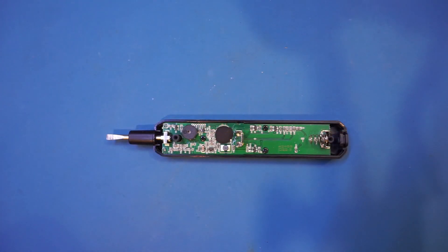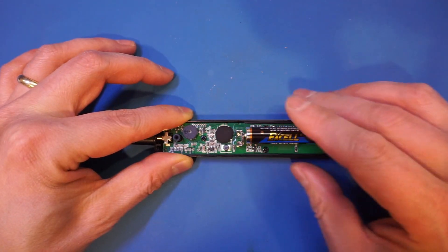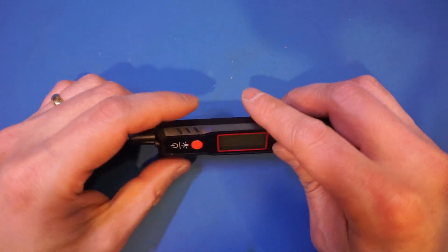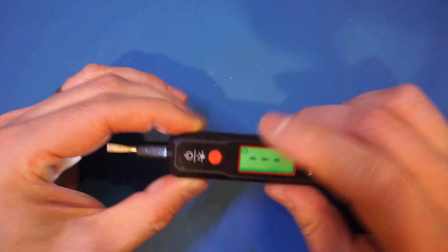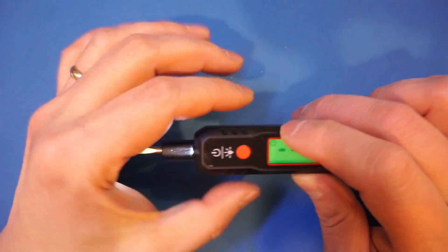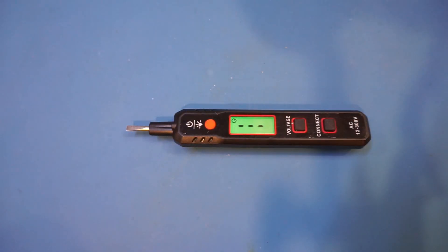This voltage detector also has an LED in the front that can illuminate the surface you are trying to test — I forgot to show you that earlier. So let me quickly power it on and show you: if you short press this button, you can see that the LED turns on, which is quite convenient. Well, we have at least proved here that this voltage detector can definitely withstand quite a bit of overvoltage, and that is quite remarkable. I hope you enjoyed the video — please remember to give it a big thumbs up and subscribe to the channel. I'll catch you next time.